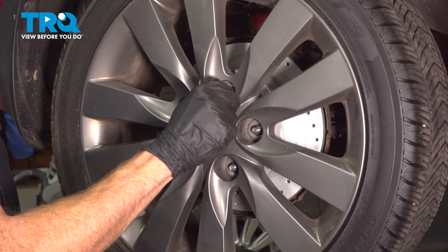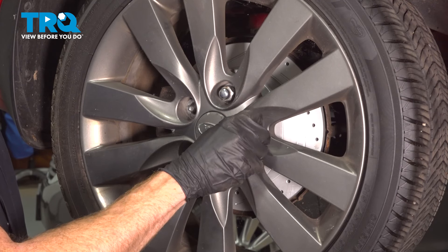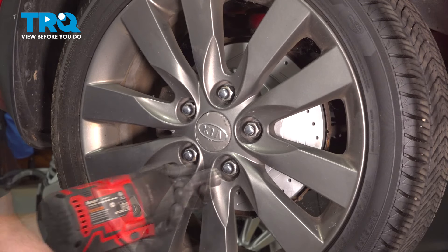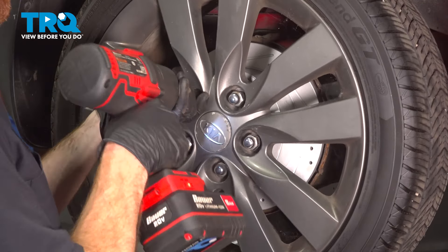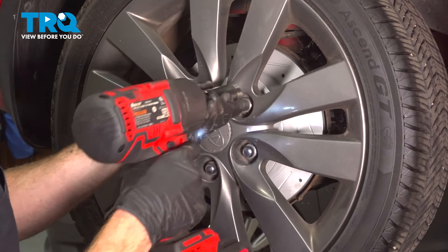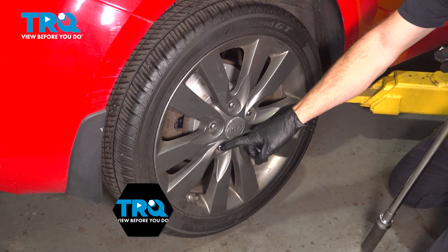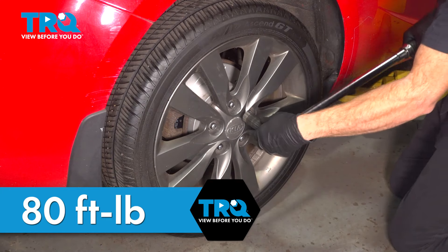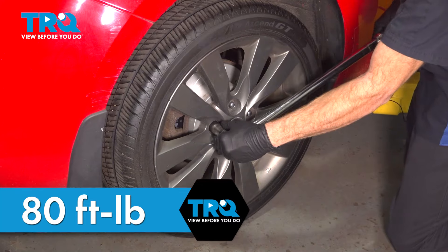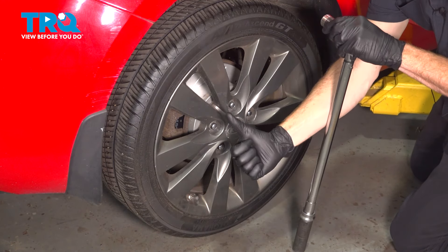One last quick inspection in this area, then it's time to reinstall our wheel. Start all five of your 21 millimeter lug nuts, bottom them out, and get the wheel safely back down on the ground. With the wheel back on the ground, torque each lug nut in a crisscross manner to 80 foot-pounds.